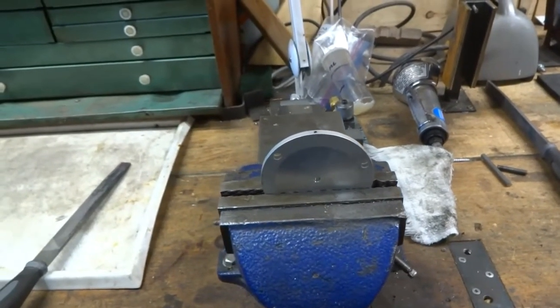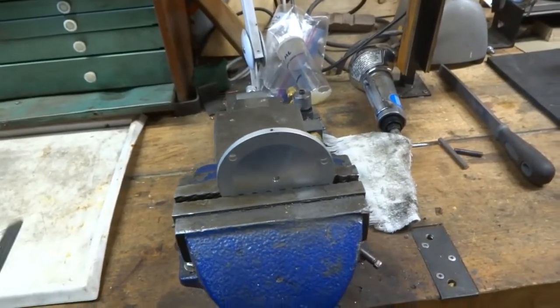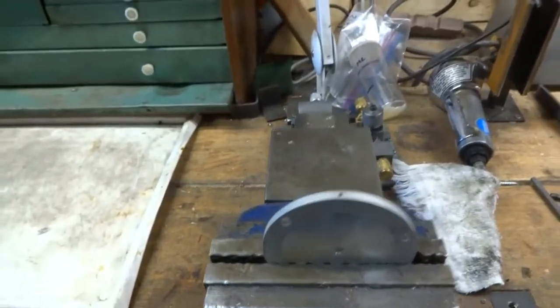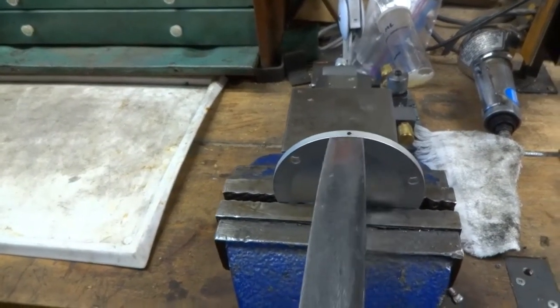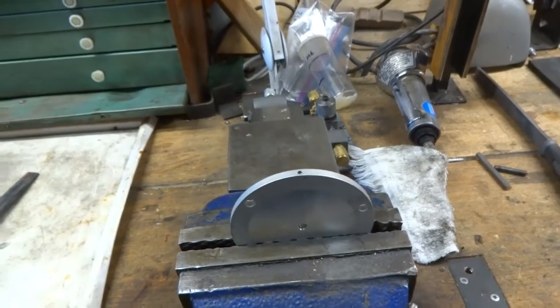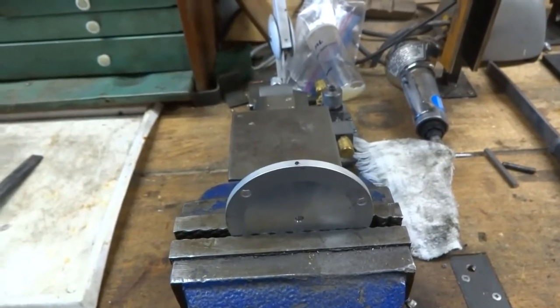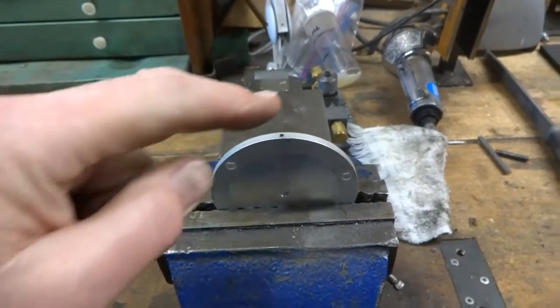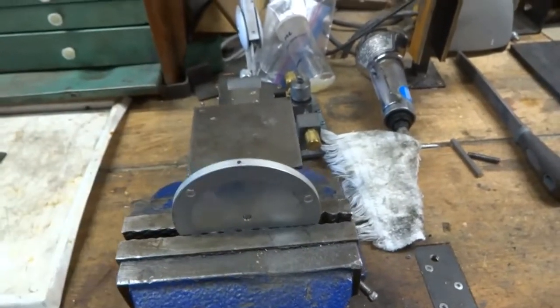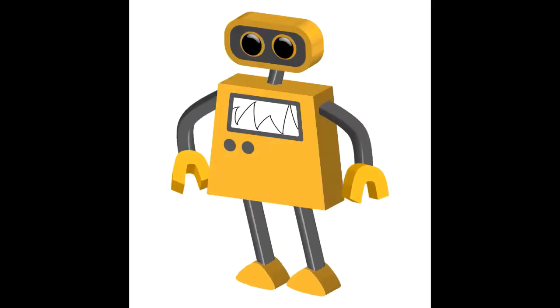Once everything is finished and you're happy with it and it's ready for assembly, what I like to do is file a flat on here — nice and steady — which gives it more contact area with the mounting surface. When you assemble it, once you're happy, put some epoxy glue around here and it won't come apart and it won't twist on you. If you'd like to be notified of other new videos please click on the subscribe button — thanks for watching.